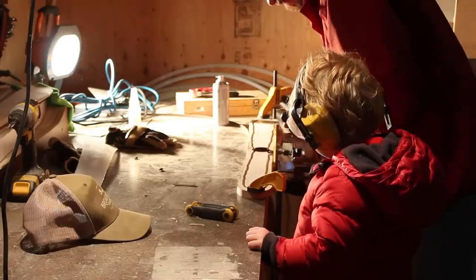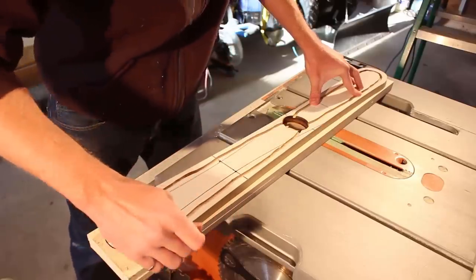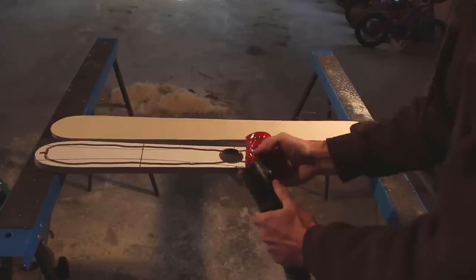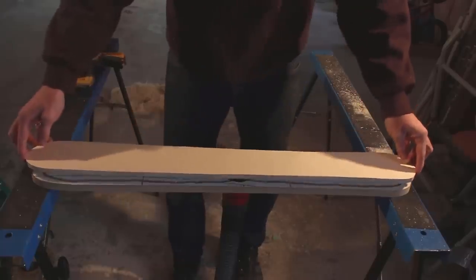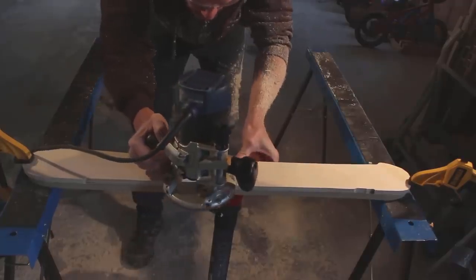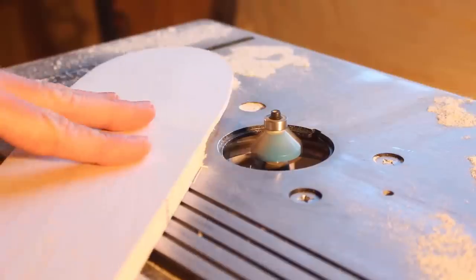Hankster would even come out to the garage from time to time to help supervise. Using the blank as a template I traced the shape onto a piece of Baltic birch plywood, then rough cut the shape with the jigsaw before placing the plywood core onto the blank. The shop vac connected to the hole is used to secure the blank to the core for routing using a flush cut trim bit. This process ensures each core is an exact copy of the other.